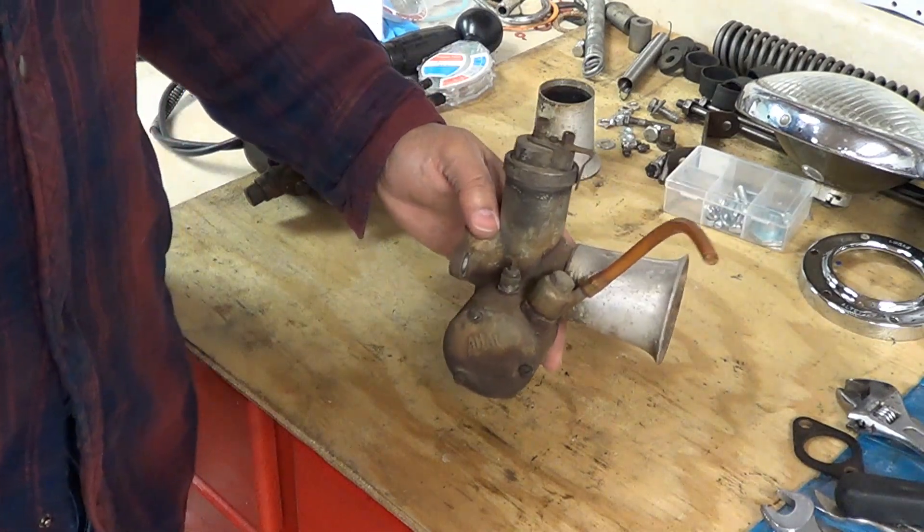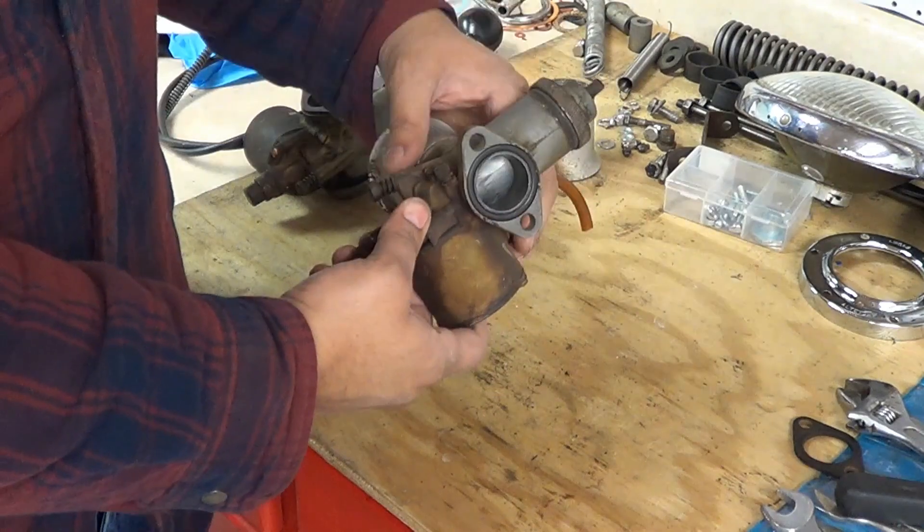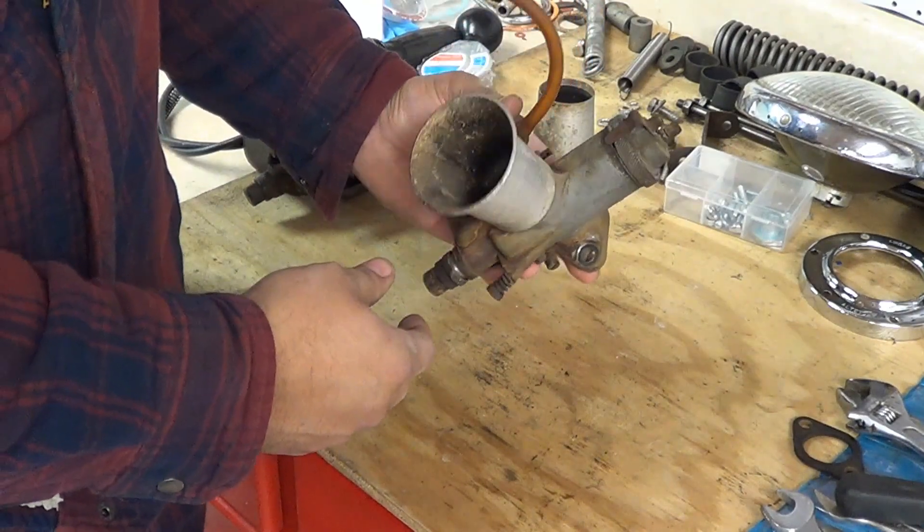We're going to dismantle an AMO monoblock carburetor for cleaning, and then we're going to have assembly after that.